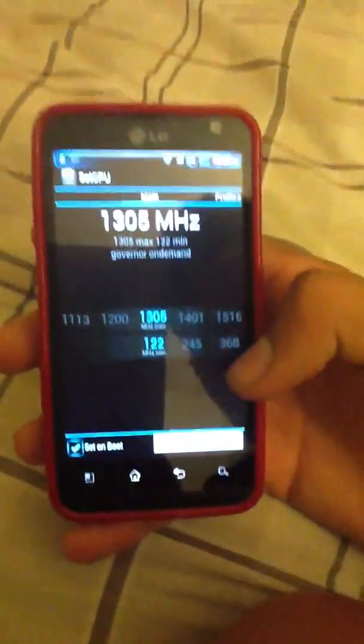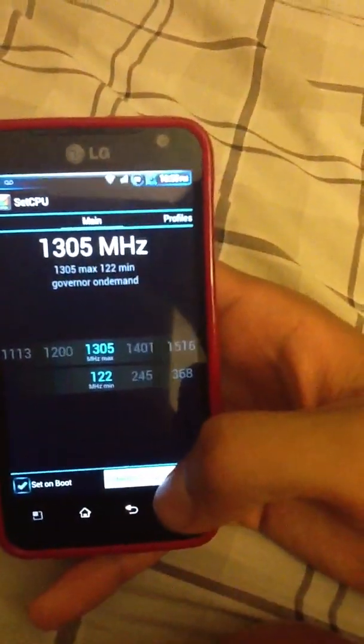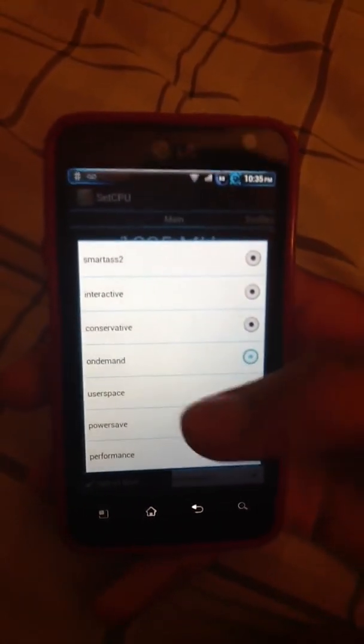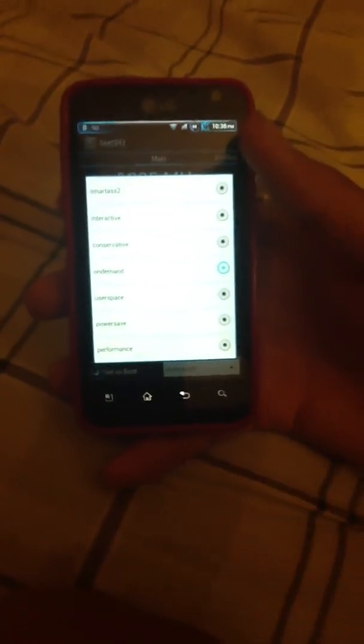You're going to click right here at the bottom to enable and set it up. You click this white tab right here and it shows you the options — this one is customized. The normal options are: conservative, on-demand, user space, power save, and performance. Obviously performance makes your phone run faster — if you've got a lot of apps to play, like Angry Birds or whatever, you can put that on perform and your Android will never lag.